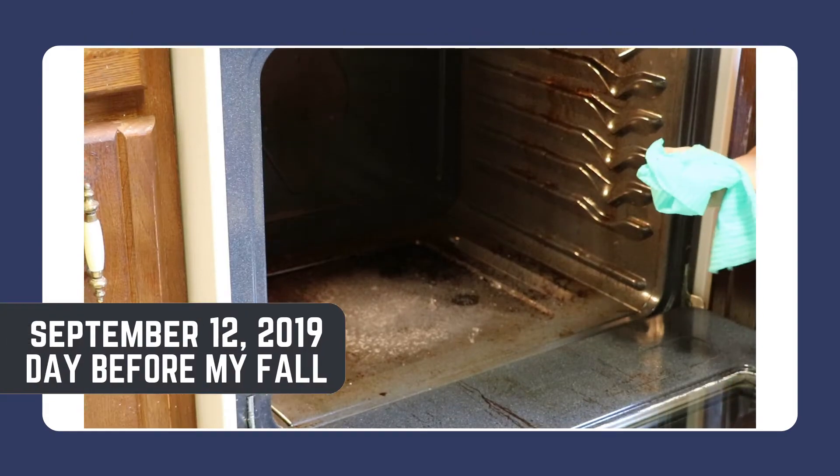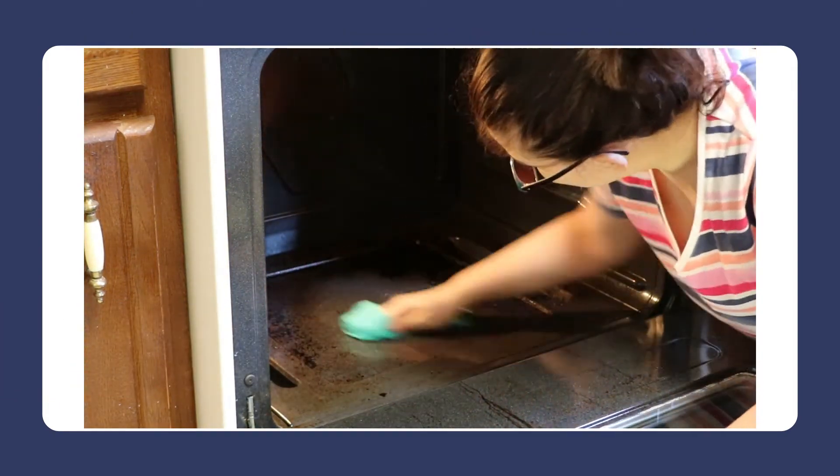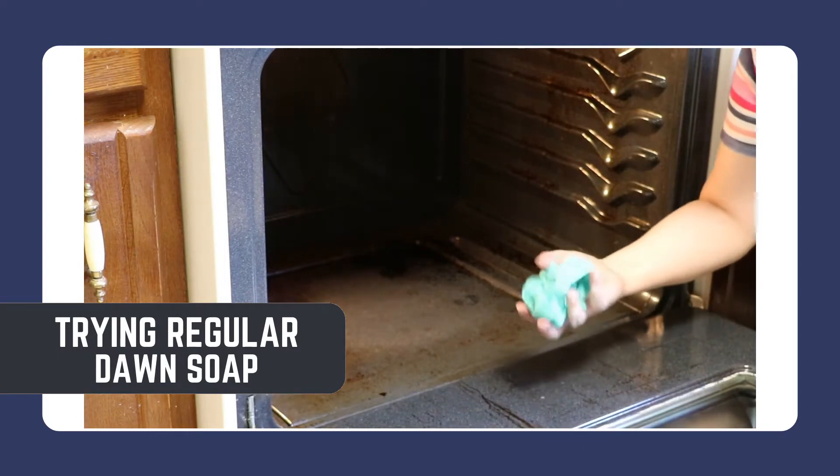Step one, I'm just going to wipe off and see what I can get with just water. I rinsed out the rag and now I'm going to try Dawn. It's not a lot.